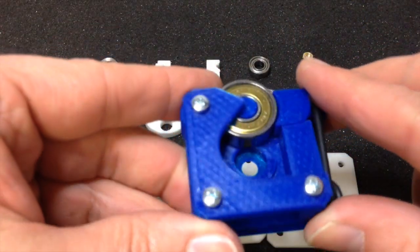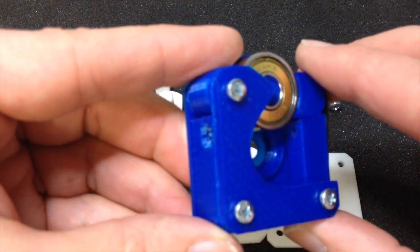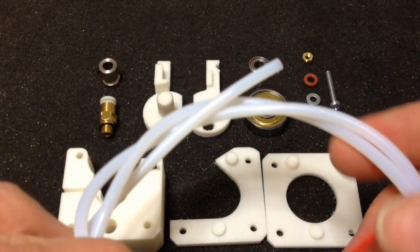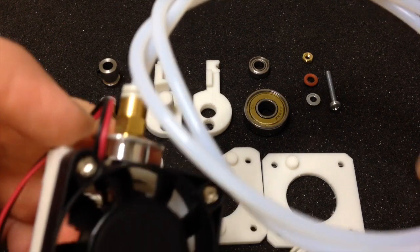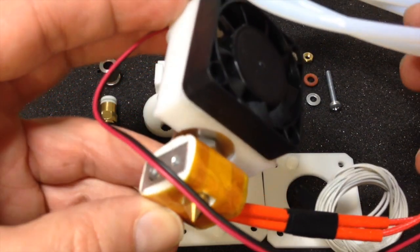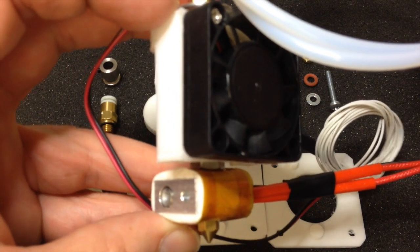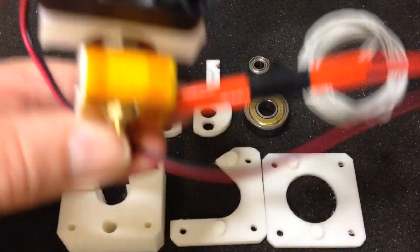I switched to using a Bowden extruder about six or seven months ago because it makes the design of the printer a lot more simple and the extruder is a lot lighter. But the main problem is when you're pressing the filament through this little tube, which is made of PTFE or Teflon and is usually made for pressured air so it doesn't expand a lot. When you push this through the extruder and the extruder pushes it out the nozzle, you need a lot of pressure, and if you don't get that pressure you simply won't get a good result. So it was very important for me to build a new extruder which could exert a lot more pressure than the one I had before.